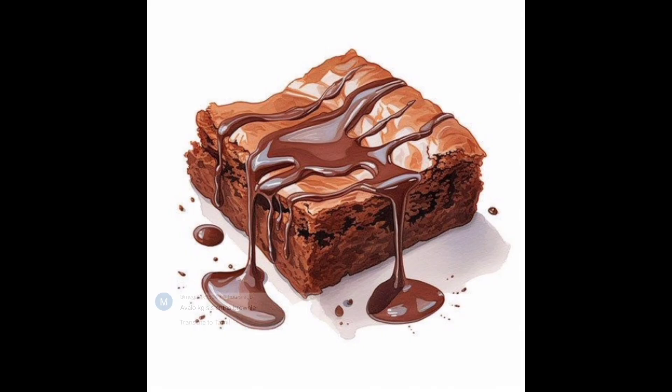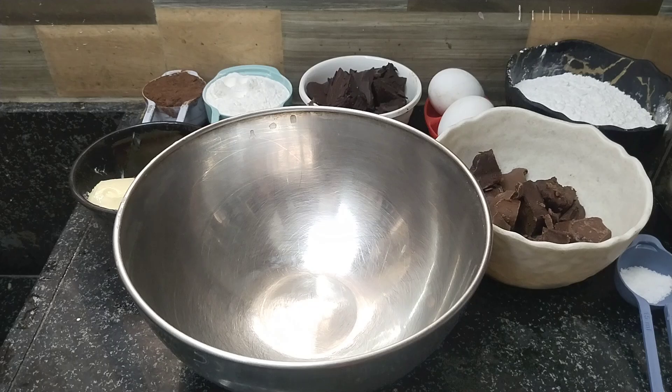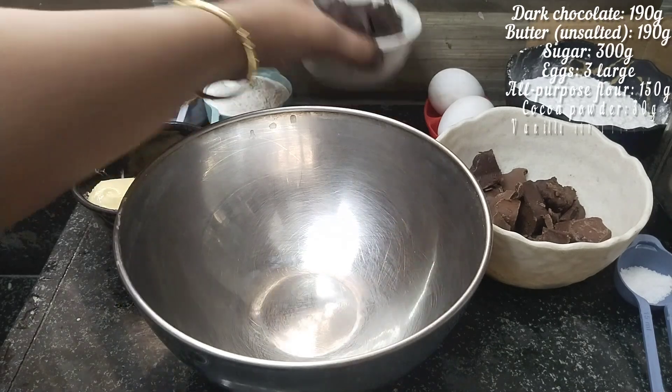Last brownie video. So, how do you use brownie or chocolate cheese?